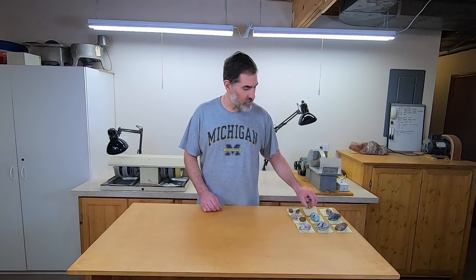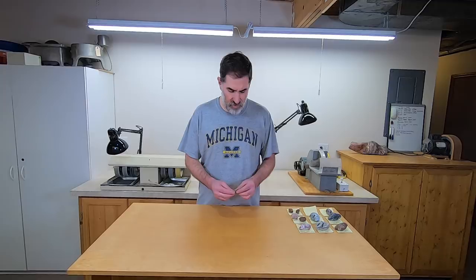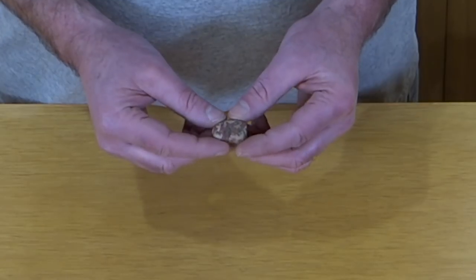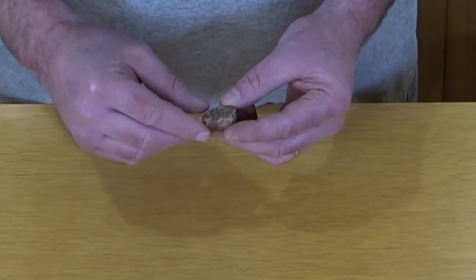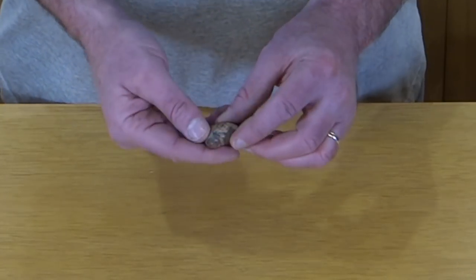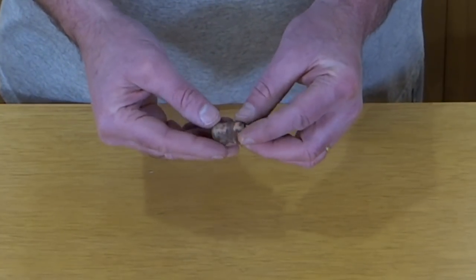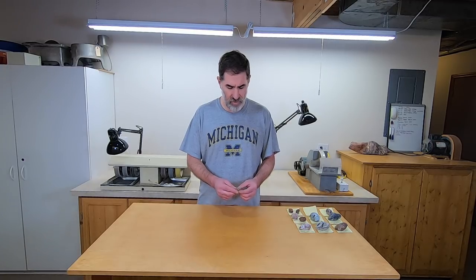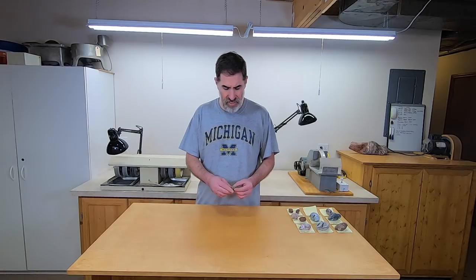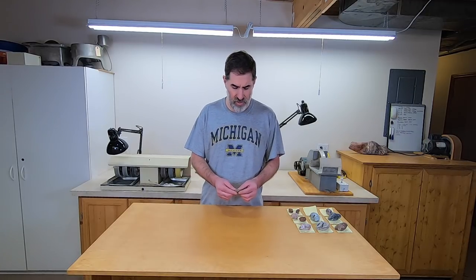Okay, next up we have porphyry. I was tempted to throw this one in the tumbler but I'm not sure if it's going to tumble well. I'm looking at parts that are kind of sunk in a little bit deeper than others. When you have a rock like that, a lot of times when you tumble it, it undercuts — one mineral will wear away faster than another mineral and it ends up not looking very good. So I think I'm going to grind this and just face polish one side and see what we can do that way.